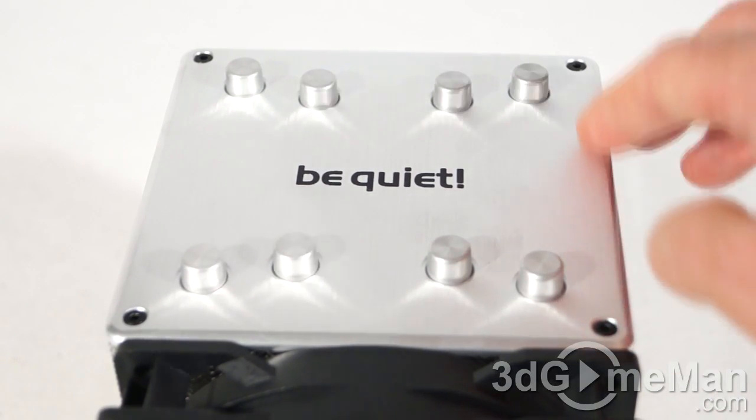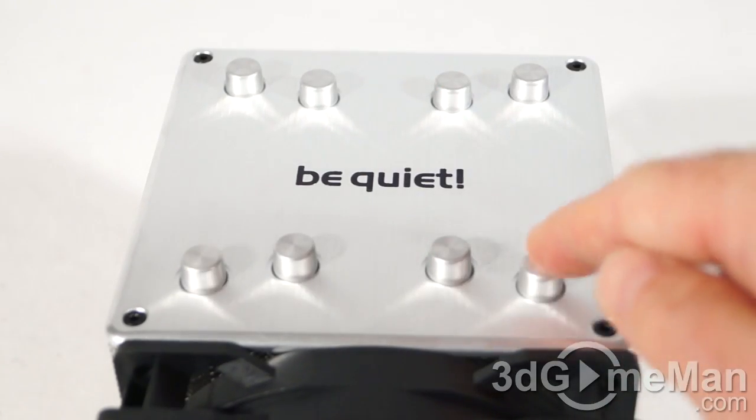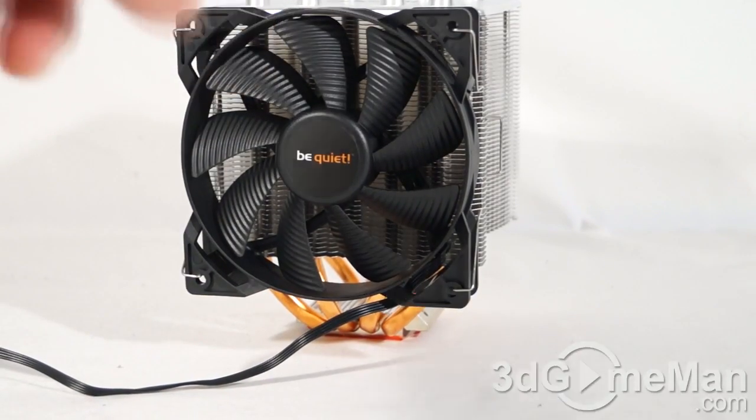The overall styling, build quality, and fit and finish on this is exceptional. They have a nice aluminum top with their logo in the middle, and all of the heat pipes are capped at the top. Finally, have a listen to the 120 millimeter fan.